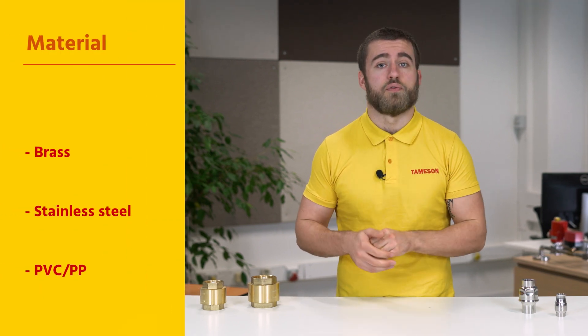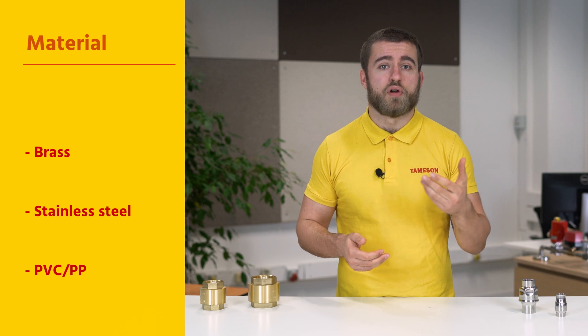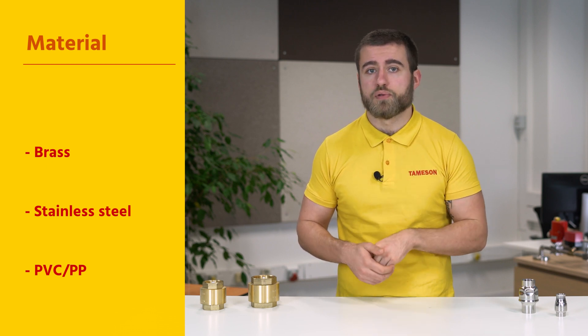When selecting a check valve, it is important to consider the following criteria. First, the material. The valves are available in brass, stainless steel, PVC, or polypropylene.